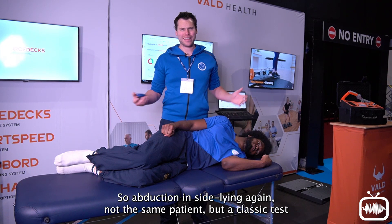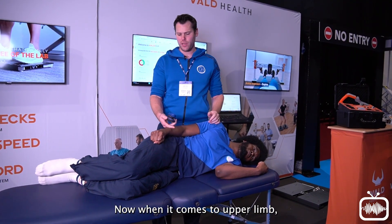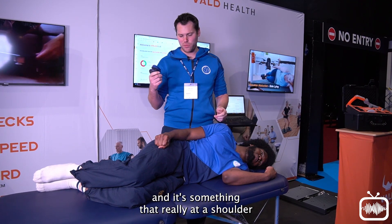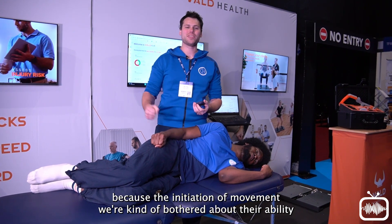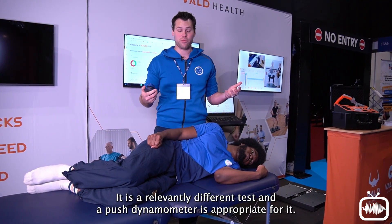For sideline abduction — a classic test you might want to do. When it comes to the upper limb, we have the Active Force device which gives you more than just a Newton reading — it can give you a force curve. For the shoulder, I'd want something that captures the initiation of movement and the ability to sustain it. It's a relevantly different test, and a push dynamometer is appropriate for it.